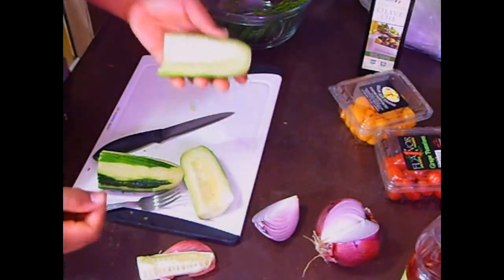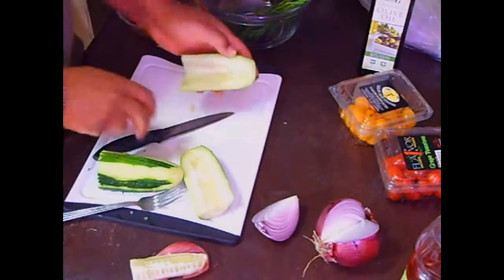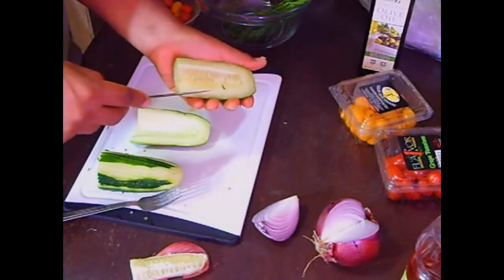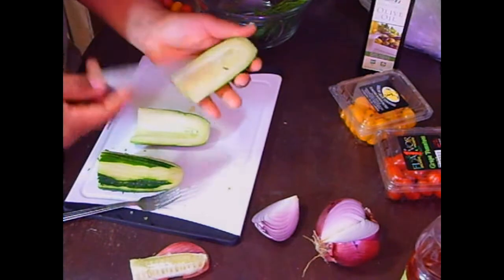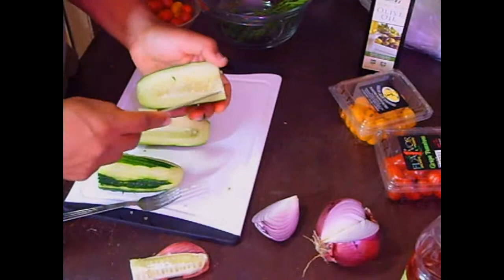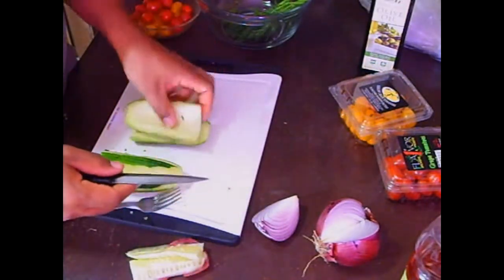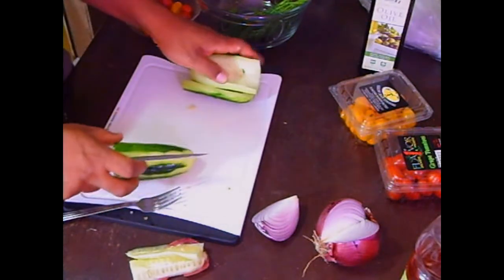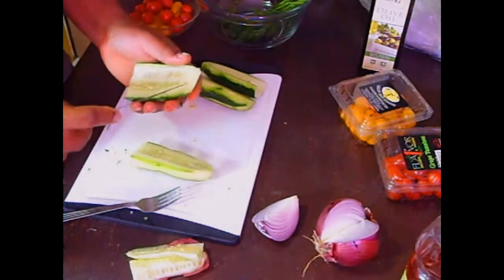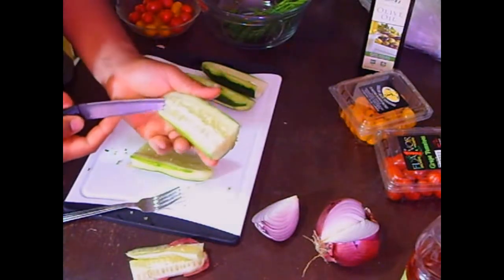Normally, you don't use the seeds. As you can see, I've already done one. You can take a spoon and core out the seeds, or with a paring knife you can get them out relatively easily. We discard the seeds because the seeds will cause too much water to be in the salad. Most traditional cucumber salad comes without the seeds, so this is part of my preparation.